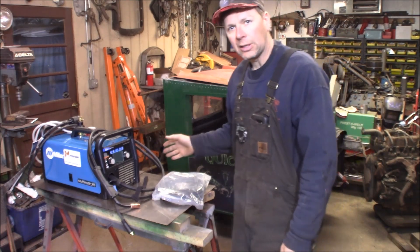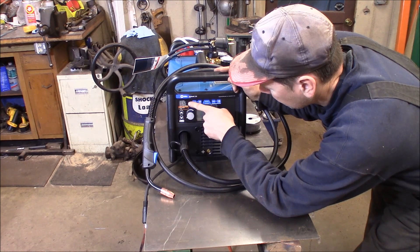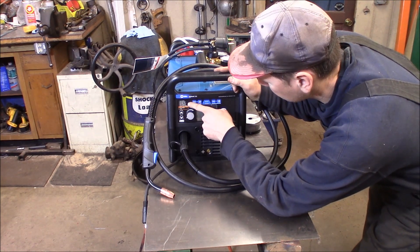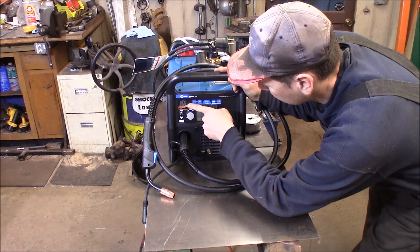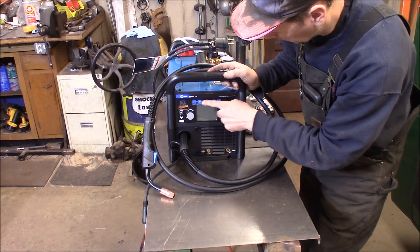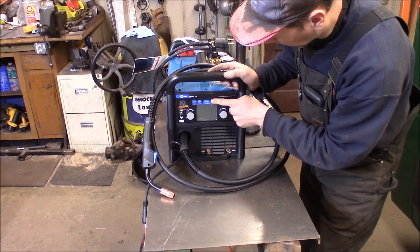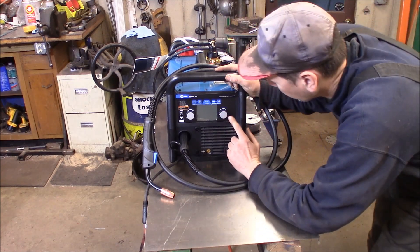Let's take a closer look at the machine. It can do flux core, MIG on stainless steel with 24% CO2 mixed gas, or 100% CO2 gas. You can get an optional spool gun for aluminum, and there's the TIG option as well. When you turn it on, all these options open up. The auto-set feature lets you pick, for example, 1/8-inch steel and 30-thousandths wire, and it'll automatically set the voltage and the wire feed.